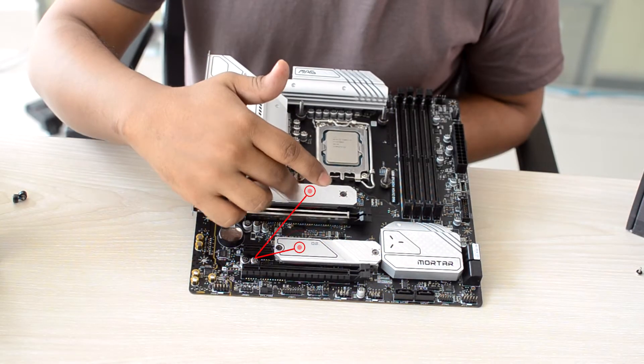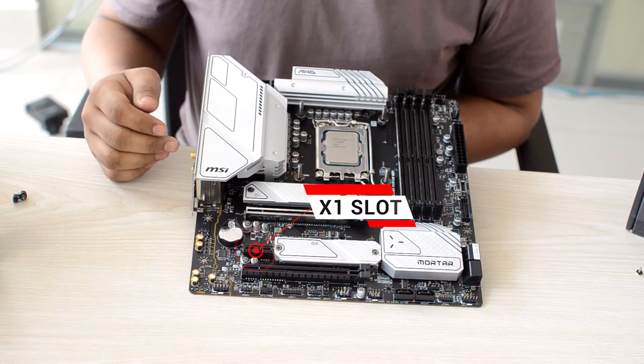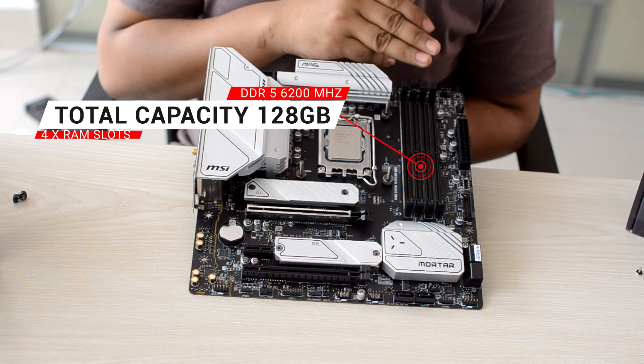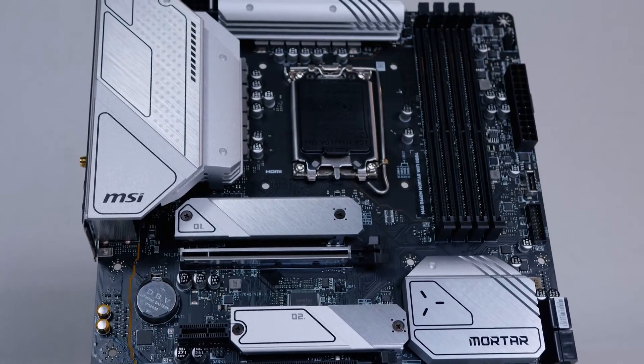In the M.2 slot, it is Gen4 capable. There is also an x1 and the usual slot at Gen3. For DDR5, there are 4 expansion slots with a total of 128GB support.